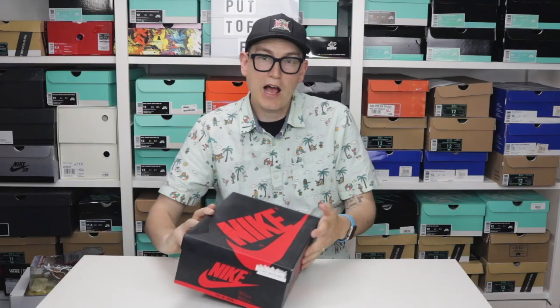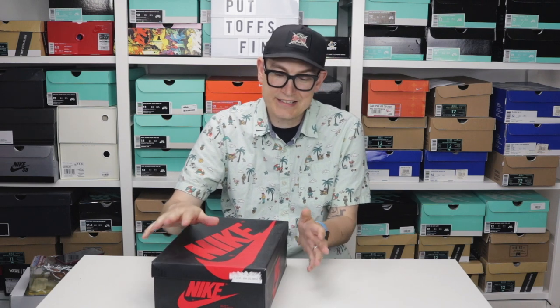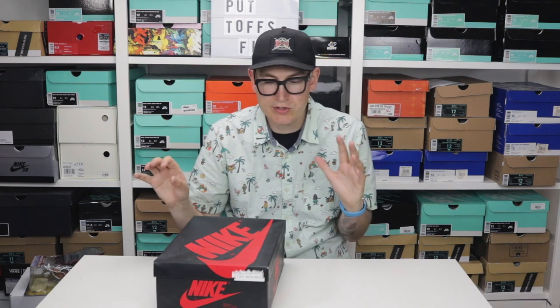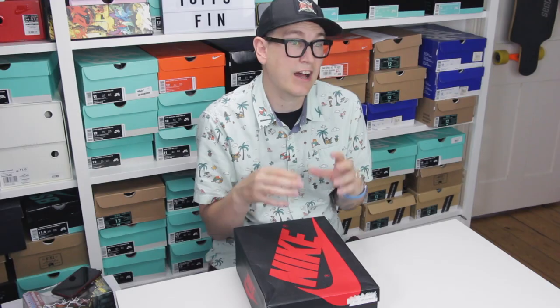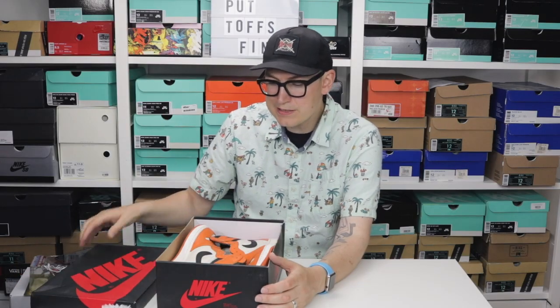I wanted these when they came out in October 2016 but didn't get them — we all know they went like hotcakes. I was in New York at Flight Club about three or four weeks ago, too many choices, and I just picked these. I did check on GOAT just to verify pricing since that's my trusted reference, and it was in the same kind of ballpark.